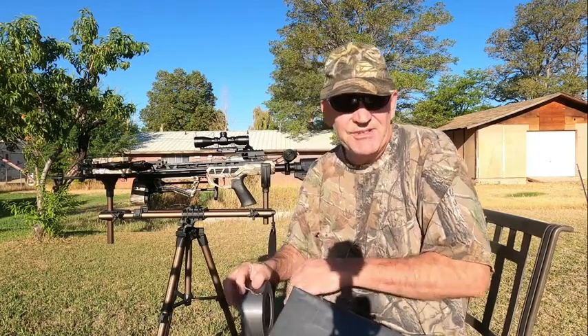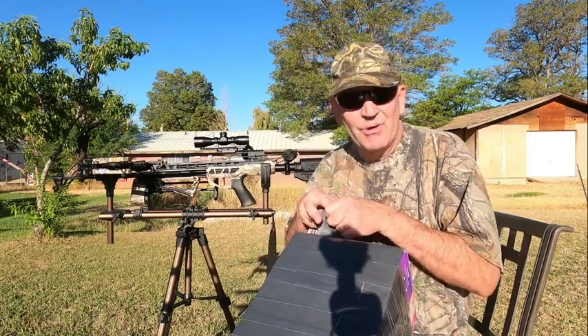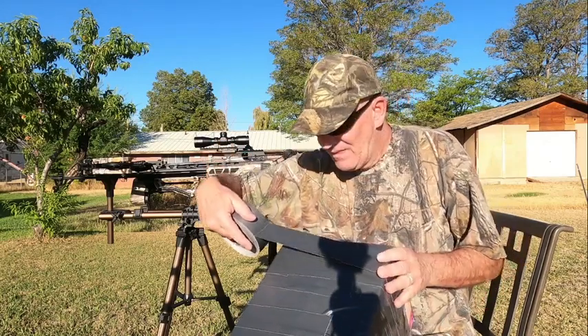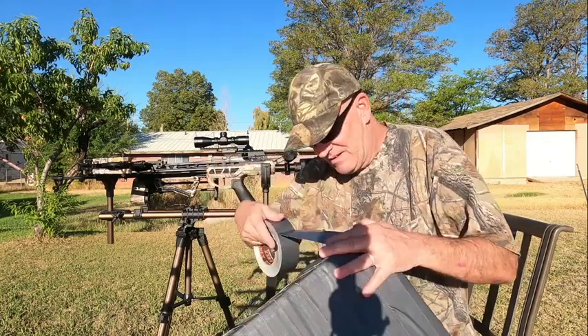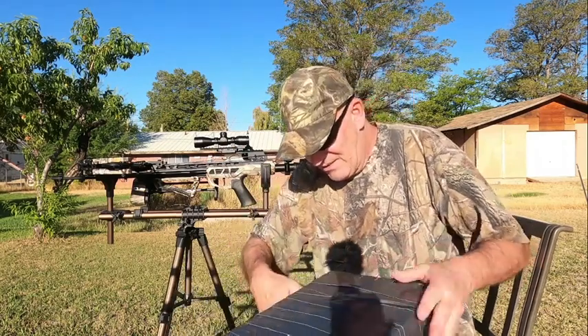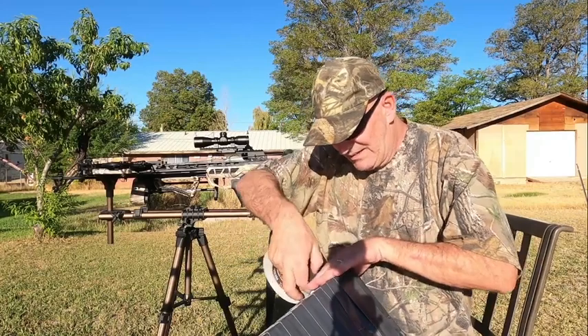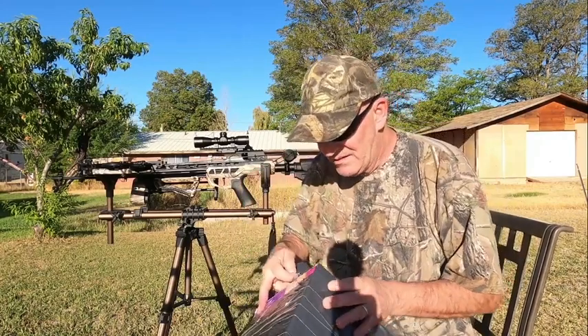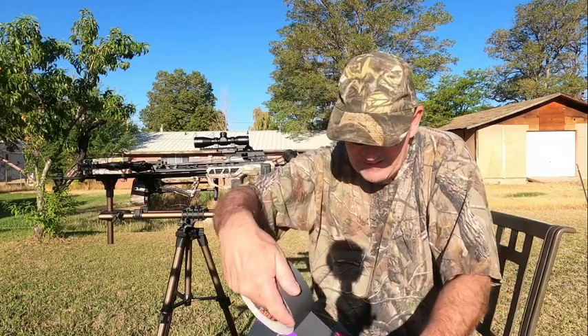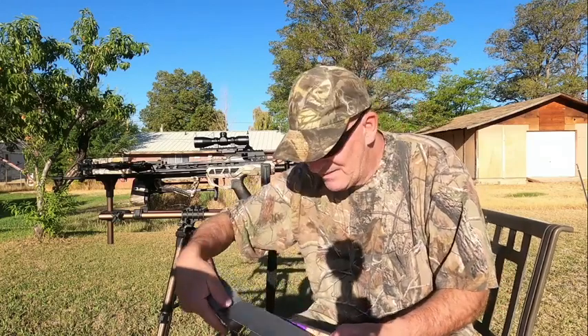I usually do this inside the house where I have more room to work with, but you can do it outside or inside — whatever you want. I cut that one a little bit short, but that's okay, just put it back on.